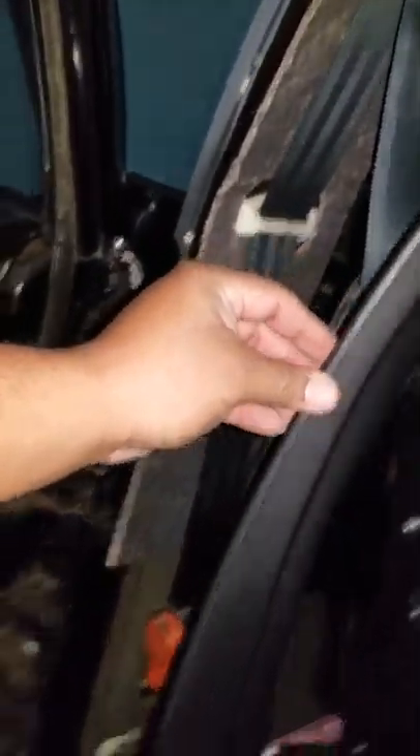Let's go to the back door and see what we have. I realized I didn't push the seat all the way forward — I should have done that a long time ago. It gives a lot more legroom. Push the seat all the way forward and it gives you a ton of space to get right in here.